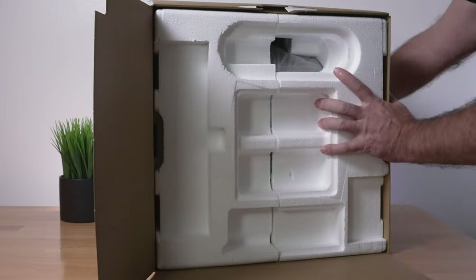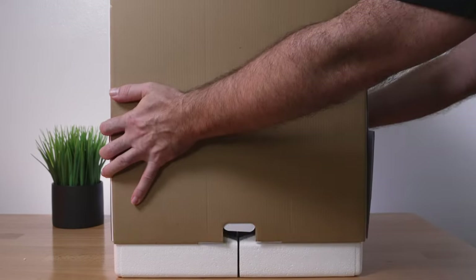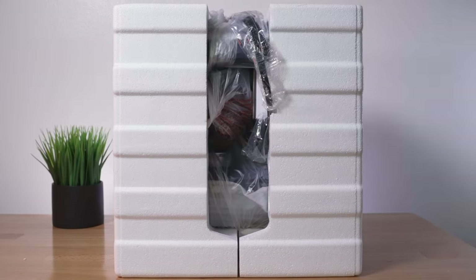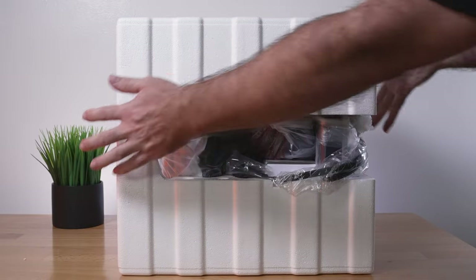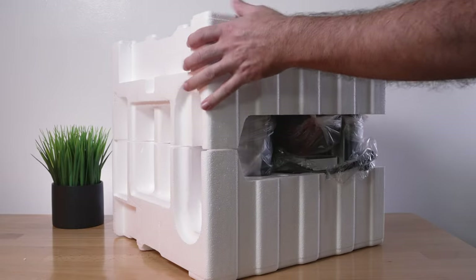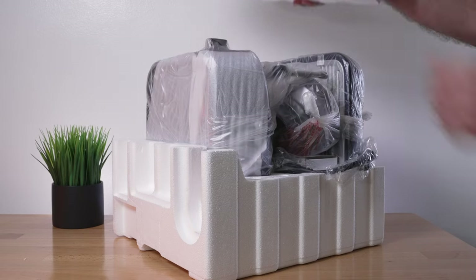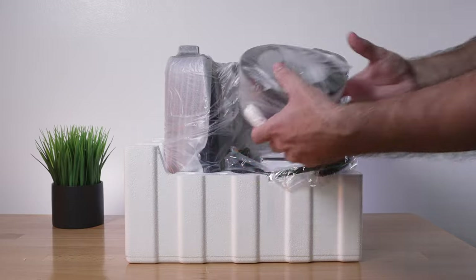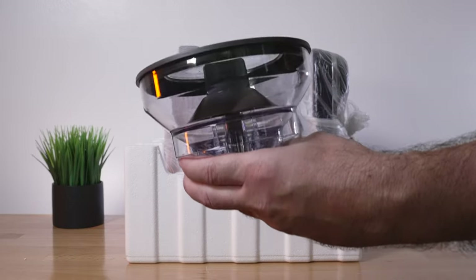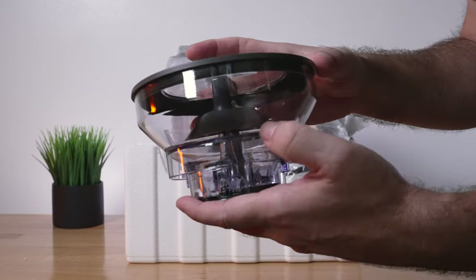Now we're going to dump this whole thing over, raise the box up, and lay it on one side. You can see it's all enclosed in foam — very nicely packed. Pulling one side off, you can see the machine wrapped in a plastic bag. The hopper is here and it is clear.